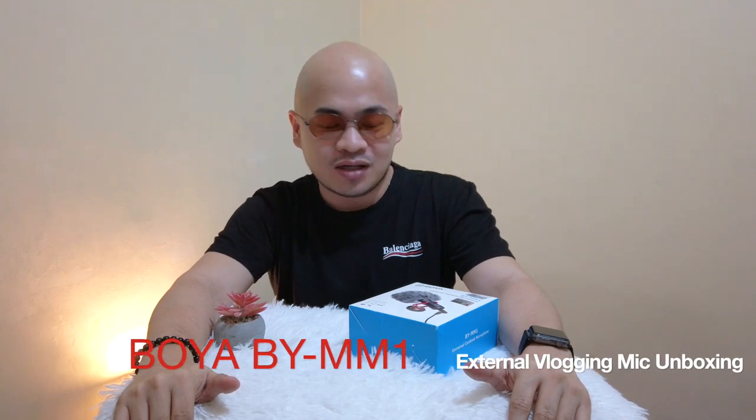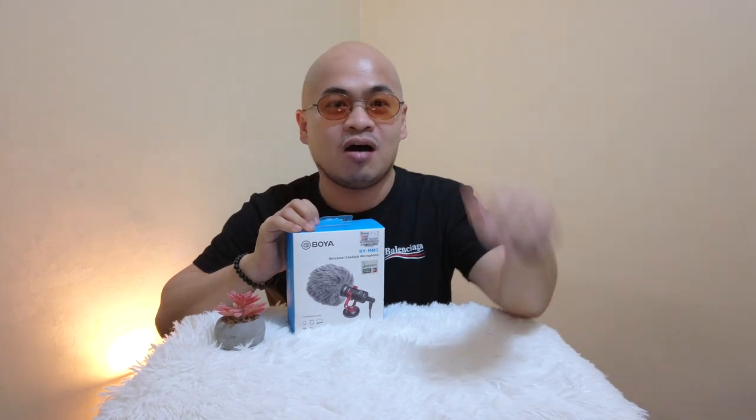What's up, you guys? Welcome back again to my channel. This is Sanch, aka Chinoy Bubble Boy, and for today's vlog, I will be unboxing another purchase that I got online during the 5.5 bounce sale of Lazada.